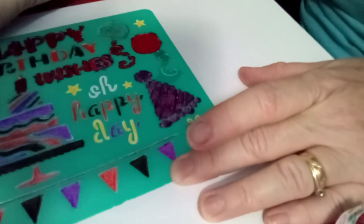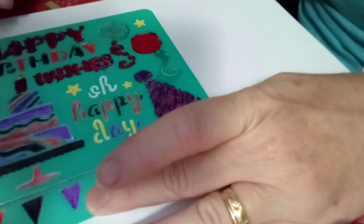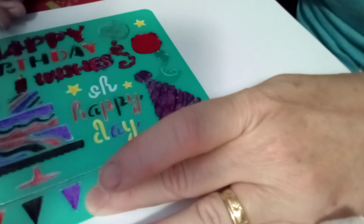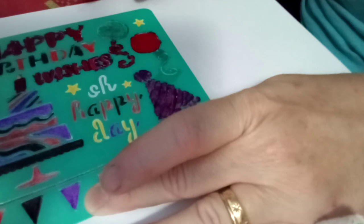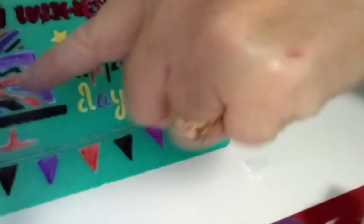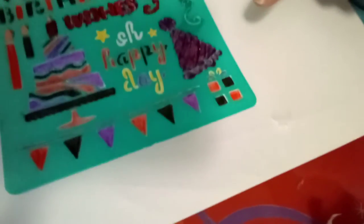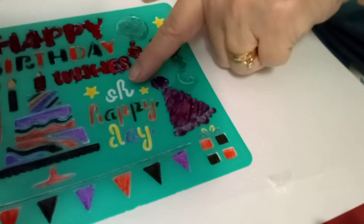Alright, how do I think it came out? I taped it down and as I was working I would hold down the areas, but I think it may have bled underneath. I didn't even use a knife or anything to make it bleed. This is pencil — you can clearly see what's pencil. This stencil says 'happy birthday wishes' and has candles, a cake, balloons, a gift, a hat, and ribbon. There's this little symbol — it looks like an 'sh'...